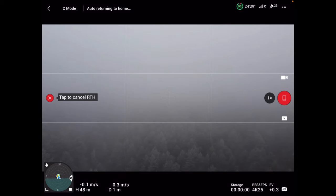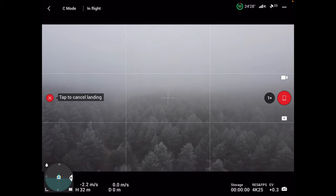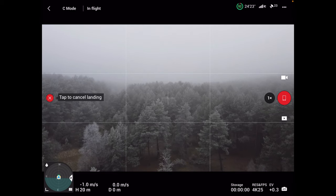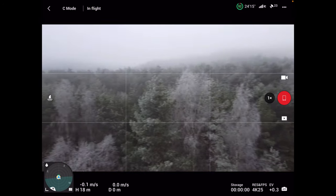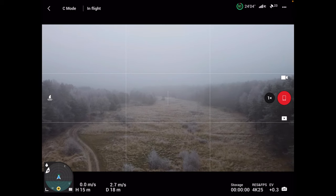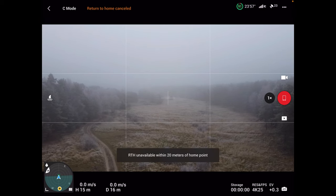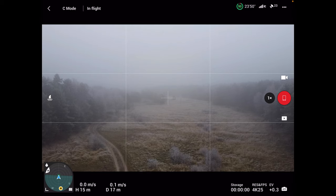Czyli do 20 metrów w ogóle nie ma RTH w miniach. W ten sposób to zmieniono. Zaraz spróbujemy jeszcze jedną procedurę zastosować. Już mu odwołam RTH. Chciałbym się znaleźć na niewielkiej wysokości – na przykład 18, może 15 metrów, i w odległości też 15 metrów. Zobaczmy teraz – nie jest dostępna RTH. Niesamowite, nie?